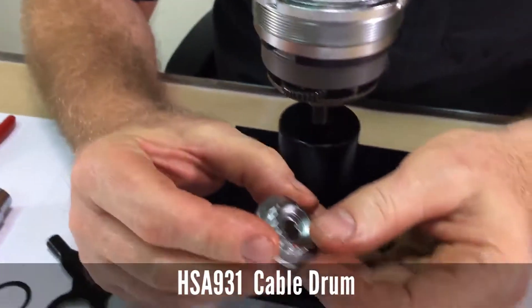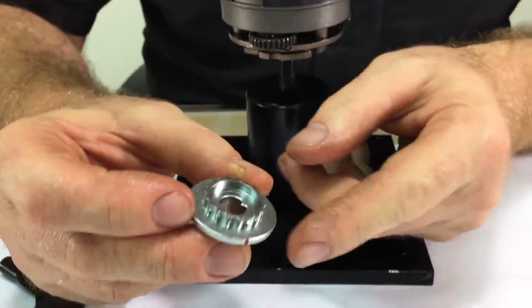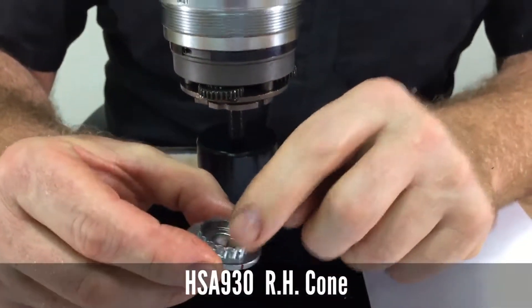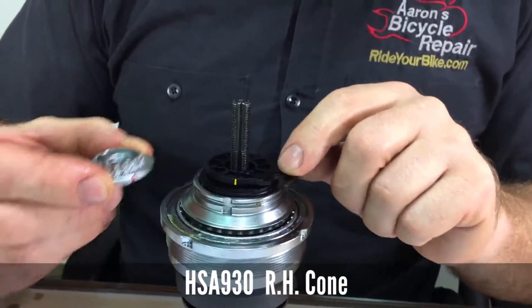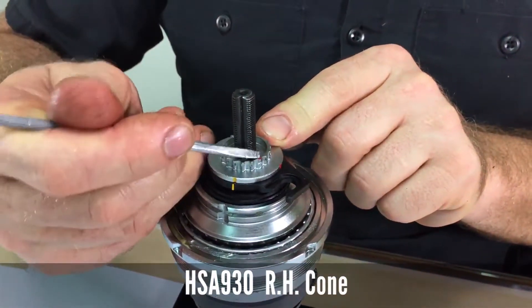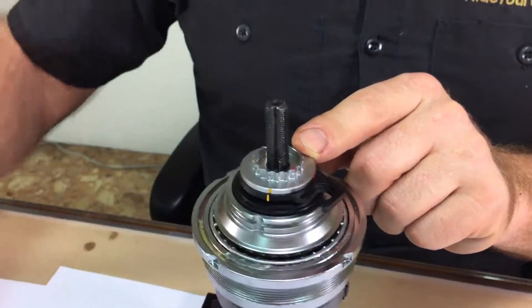The next piece is called the cone locator, and there's a red dot on the very top of it. Position that red dot closest to the cable hook. It will fit the other way, but then the red dot will be too far away.